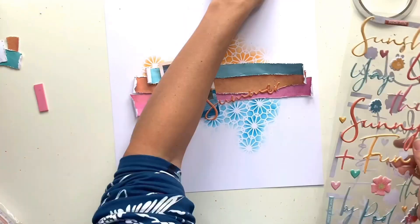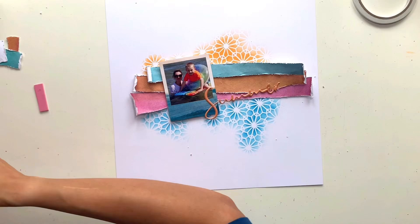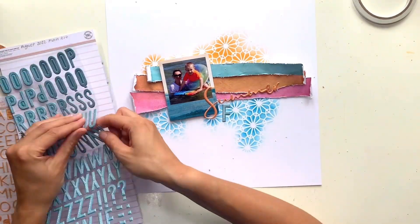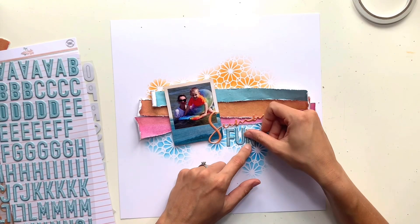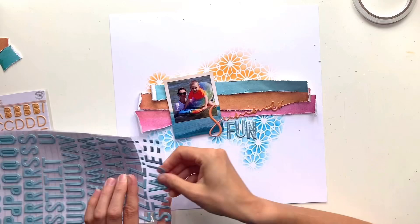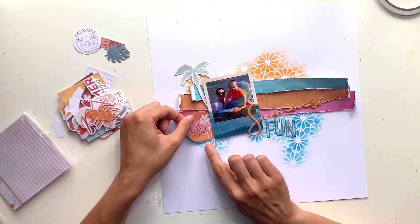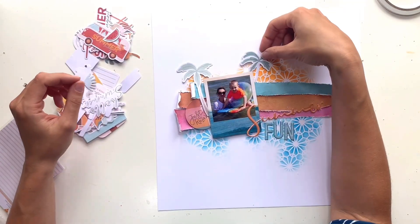I'm popping my title in place now using the puffy stickers from the embellishment kit — I adore these. I almost brought in a second one with the word 'fun' underneath, but it felt a bit too big in that section. Instead I'm using the alpha stickers from the main kit — a gorgeous bluey-turquoise color with lovely detailing. I'm having them a bit haphazard; since we were in the sea and the waves were rolling around us, I like the letters going in a wavy, up-and-down pattern.